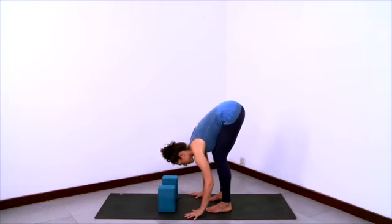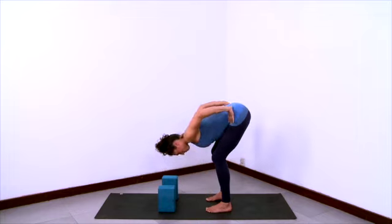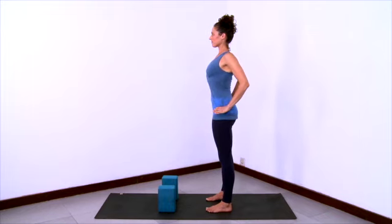And then release the hands down to the floor as you bend the knees deeper and fold deeply, taking ribcage towards thighs. Releasing here. And then hands to hips. Stretch the chest forward, shoulders back, and come up.